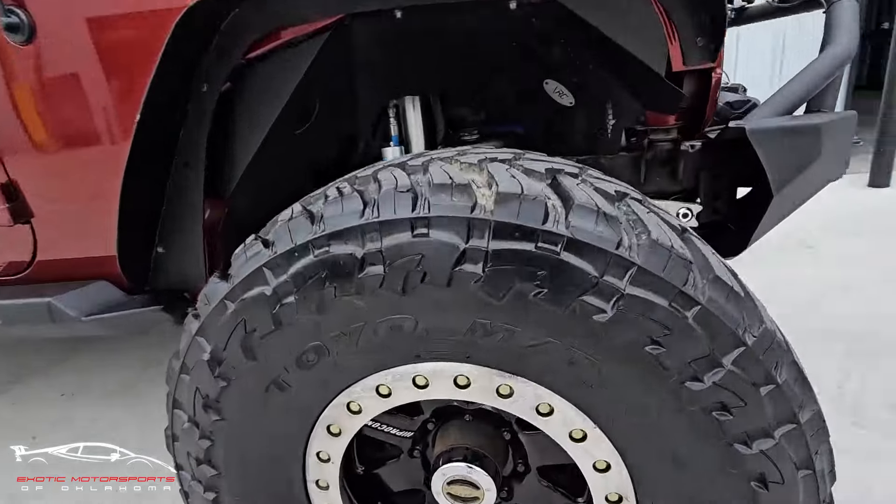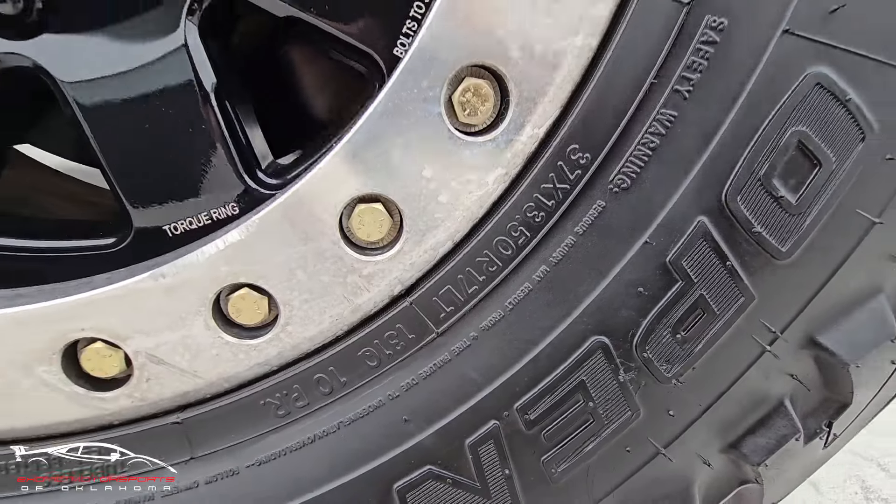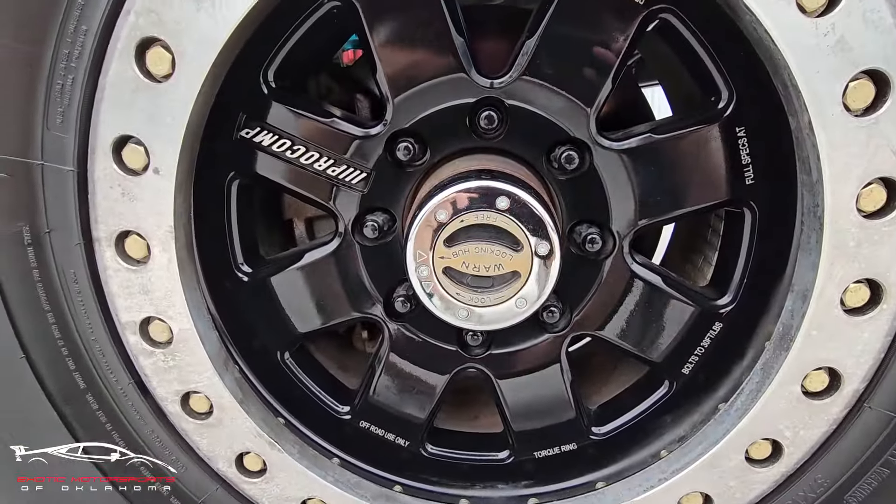Alright, checking out these tires. 37, 13.5, 17 — got the Pro Comp wheels.